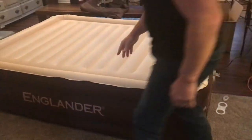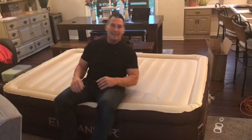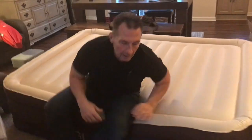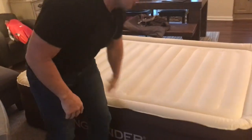I'll sit on it to show you. I weigh quite a bit, and you can see it doesn't sink — it's actually firm, which is nice. A lot of times with these kinds of mattresses you just go flopping in, but this one is nice and firm.